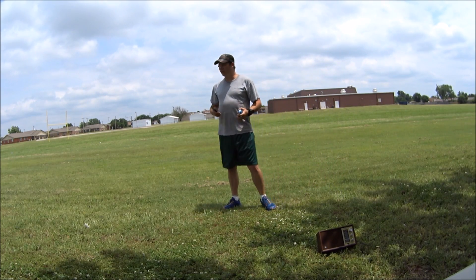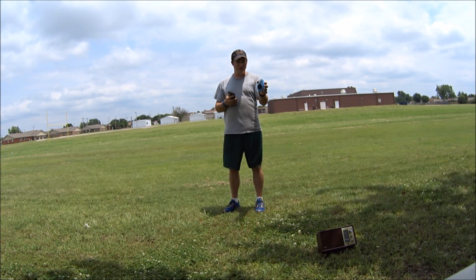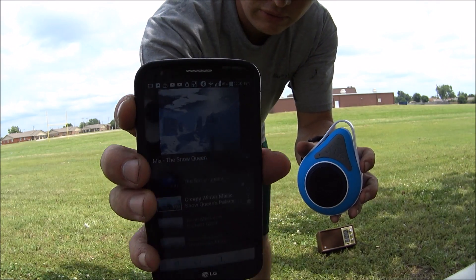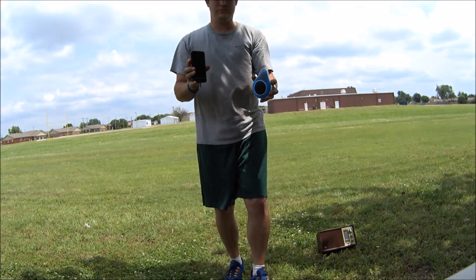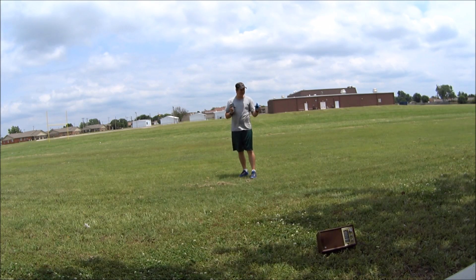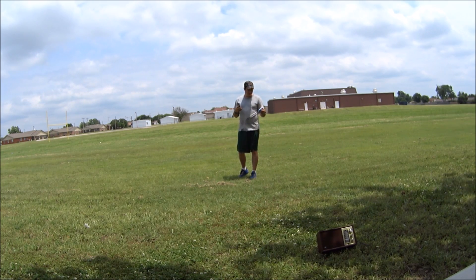Hey y'all. So let's say you're out in the field having a good day watching football or your kids play, and you want some music. Well, here's our little shower speaker — it's a little Bluetooth one. They don't really get very loud. This is full strength, turned all the way up, as loud as it gets. If you're outside playing, it's not too loud. I can talk over it. So what you really want is a louder speaker.